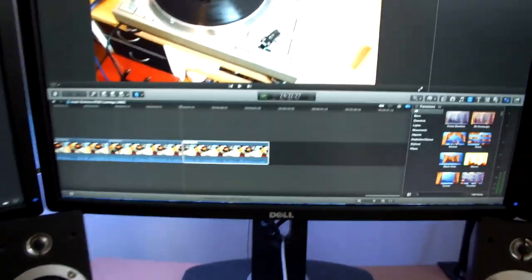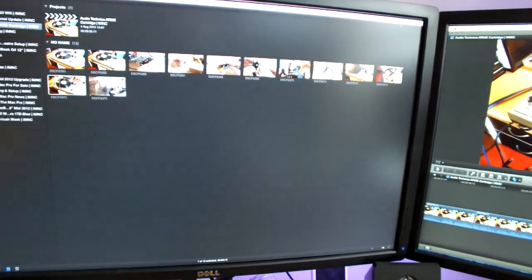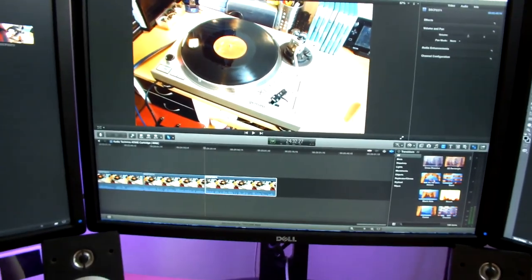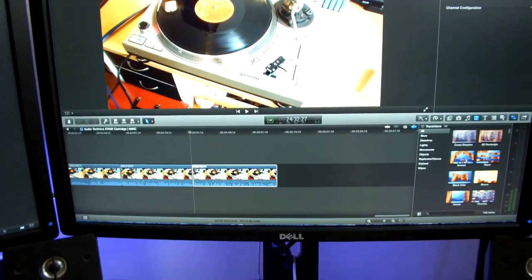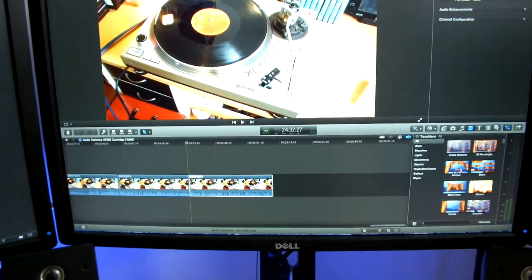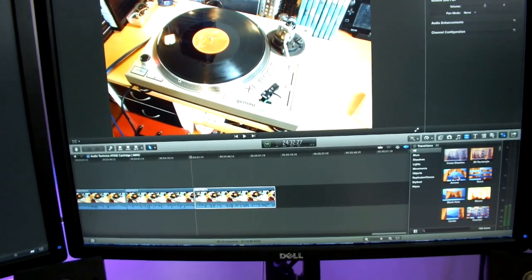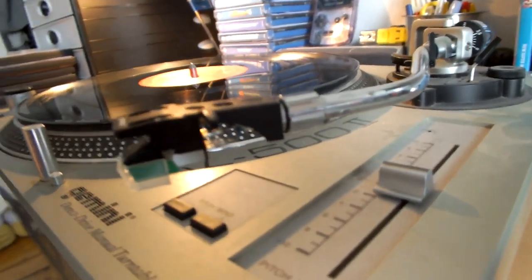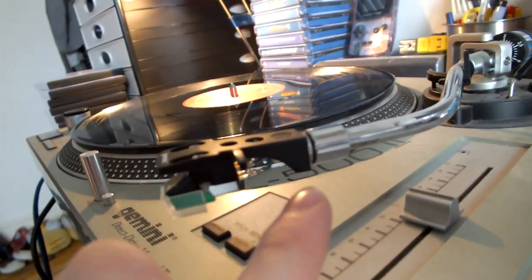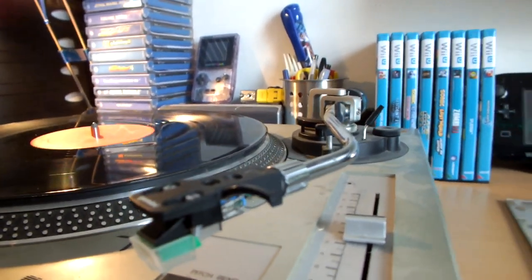I thought I'd update you guys on what's happened in the last couple of hours. Before I decided to edit this video, I actually listened to a good couple of albums on my turntable. I also made an Instagram post, tweet and Facebook post to show the new stylus. Ashley contacted me and said if you want to do a rough alignment it's really easy because you have a DJ turntable — just measure the distance between the stylus tip and the rubber gasket at the back, and it should be 52mm. So I measured it, set it to 52mm, and now I'm very happy.